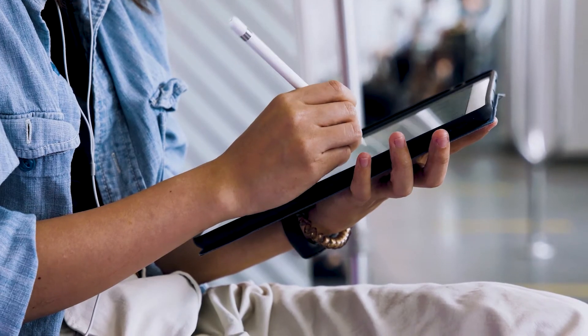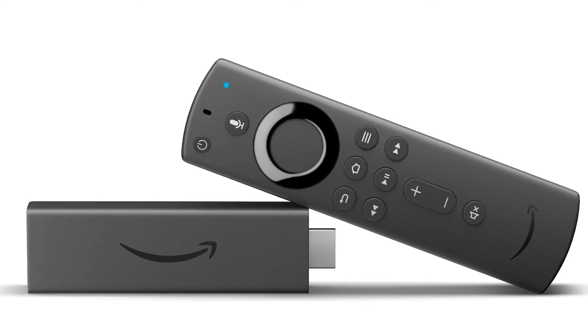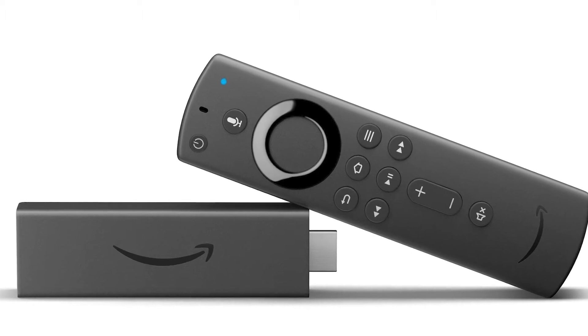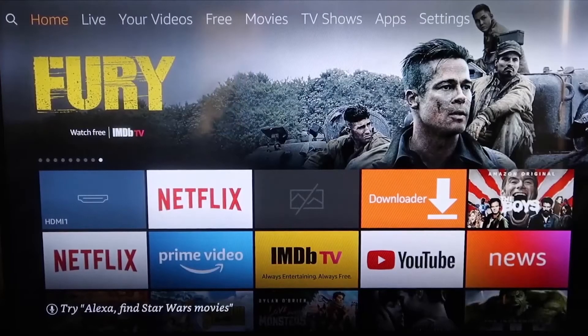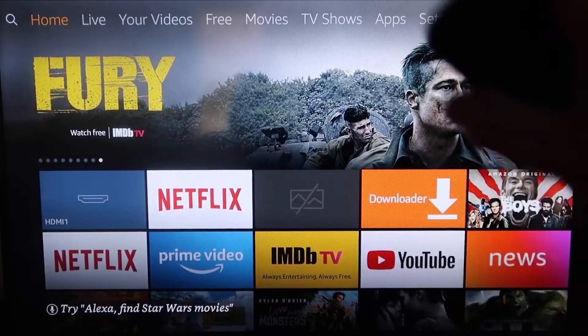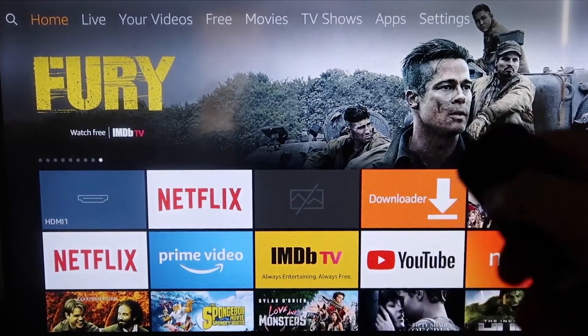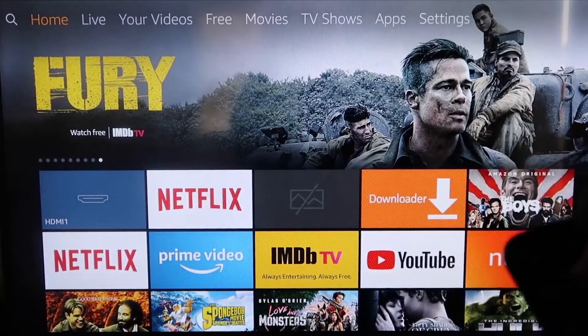The second way to mirror your iPad is using an Amazon Fire Stick or any of the Amazon streaming devices. I'm going to demonstrate with my iPhone, but it works the same with an iPad. Here are the step-by-step instructions on how to mirror your iPhone to your Fire TV or Fire Stick.